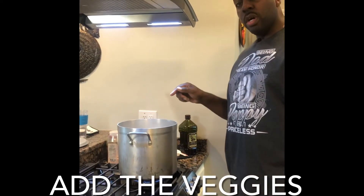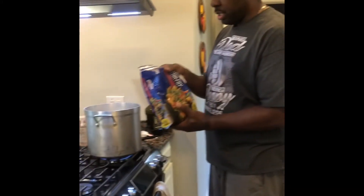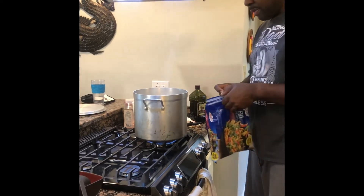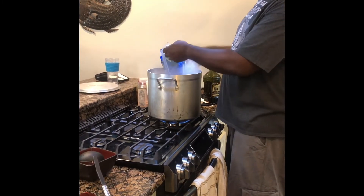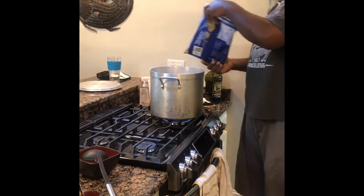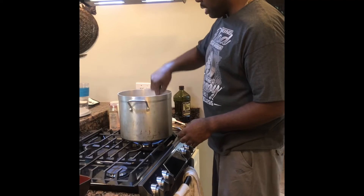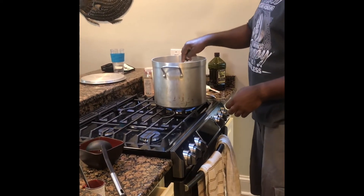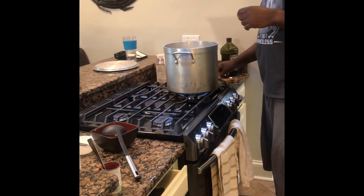The soup is looking real scrumptious right now. We're almost done — the last step is to add our veggies. I'm going to add some stir-fry veggie mix that's already cut up in bags, available at your local grocery store. I'm just going to dump it in and let it boil for about three minutes and then we're done. While it's cooking I want to taste it — it's almost perfect, it just needs a little bit of salt.